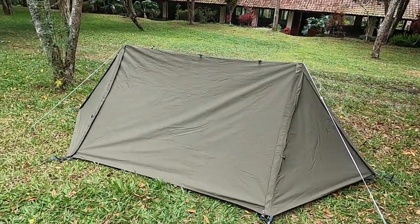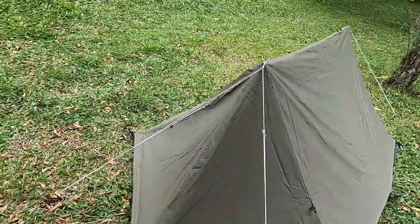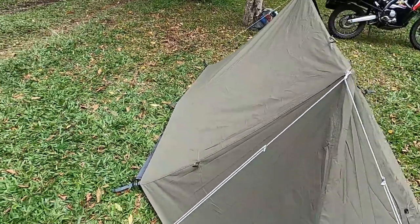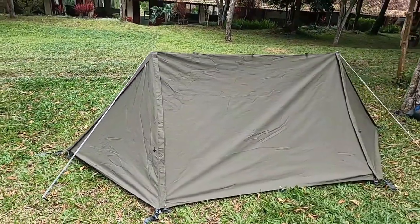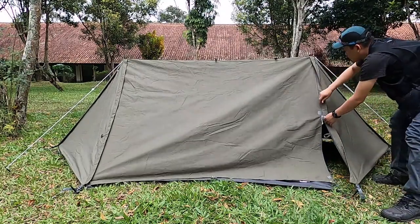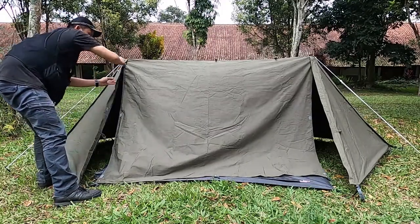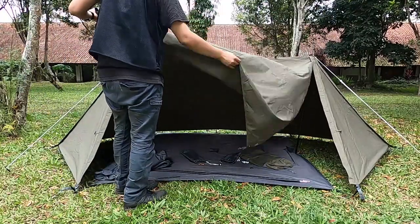Tampak tenda dari bagian depannya. Model tenda ini adalah model tenda pop-up, istilahnya kalau di Jepang. Warna yang saya pilih adalah warna kaki. Bentuknya persegi tapi ada segitiga di bagian sisi kiri dan kanannya untuk menyimpan barang-barang. Saya akan membuka bagian depan dari tenda Bandok Solo Best ini. Kalau dibuka, tenda ini bisa digulung dan nantinya bisa digunakan tanpa tarp, tapi saran saya mending dibikin seperti model tarp.